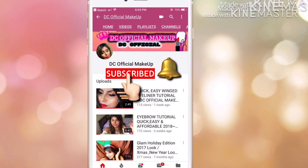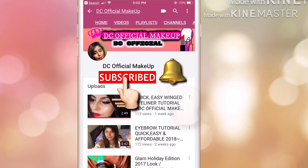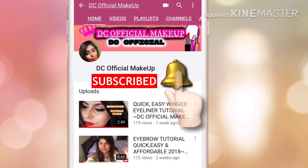Don't forget to click on the subscribe button and tap on the bell button so you can be notified whenever I post new videos.